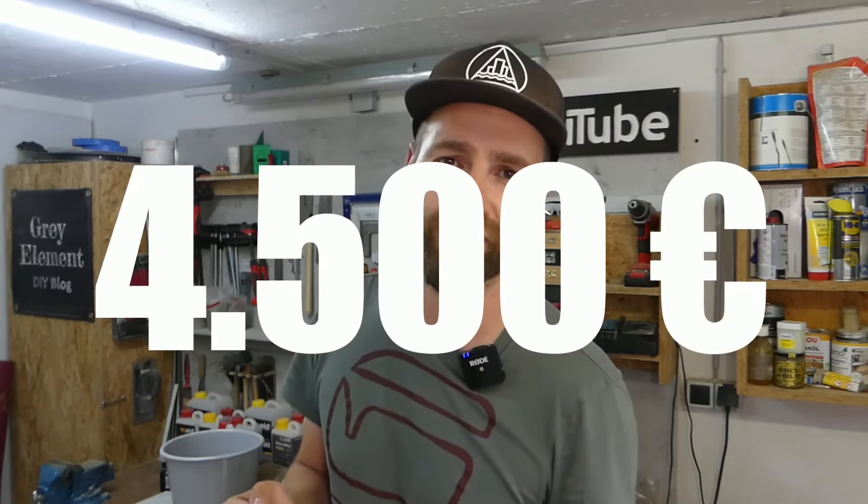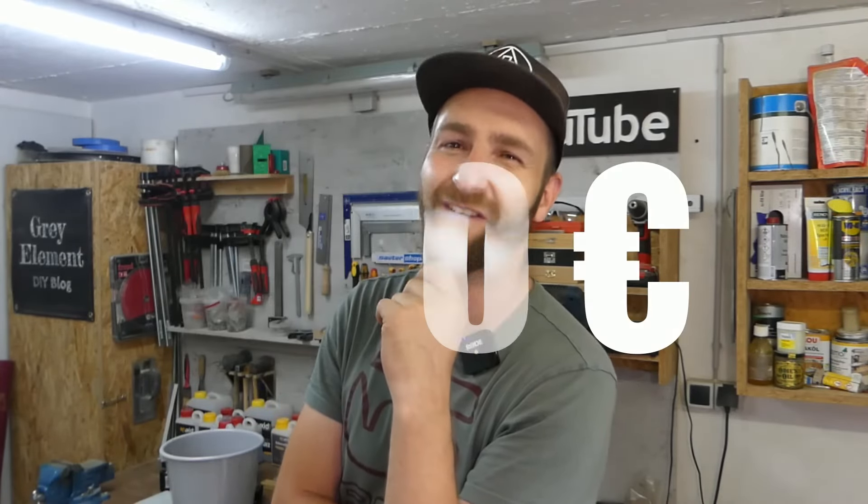Regarding the costs, I asked an acquaintance. He has a construction company and he said that if a company does it, it will cost around 4,500 euros. However, that's just for the body and my budget, which I have set for myself, is 600. Let's see how far I get. Let's get started.